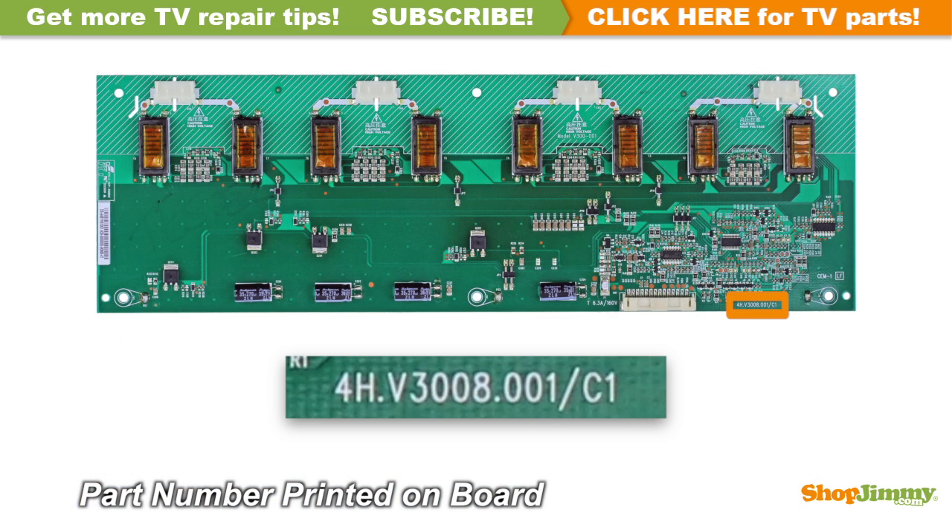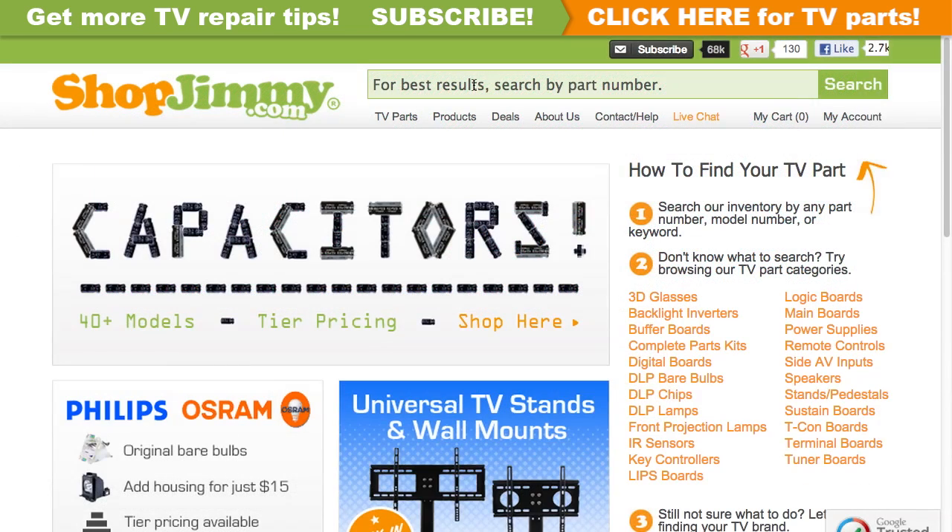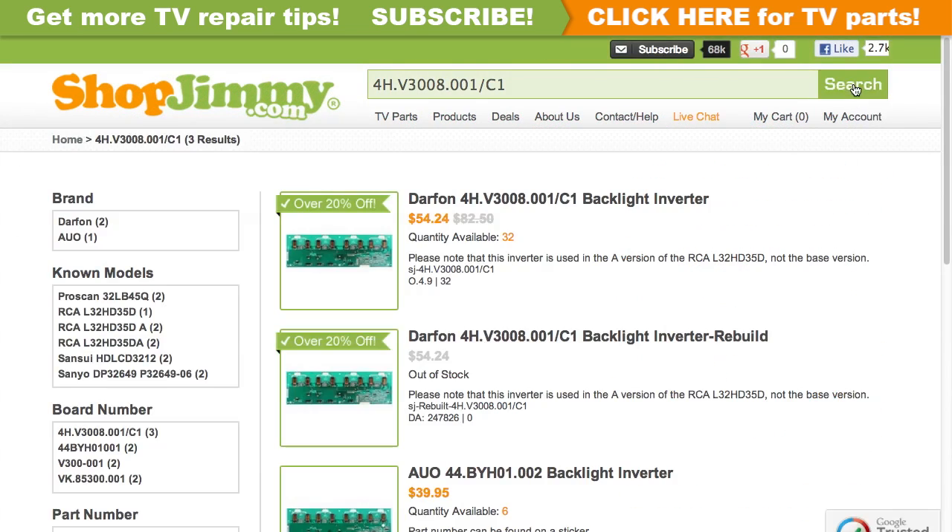The part number for this item can be found printed on the board. Search your part number on ShopJimmy.com to find a compatible replacement.